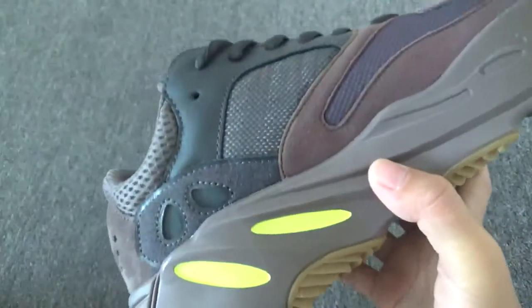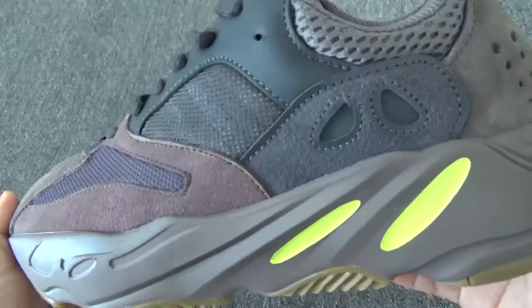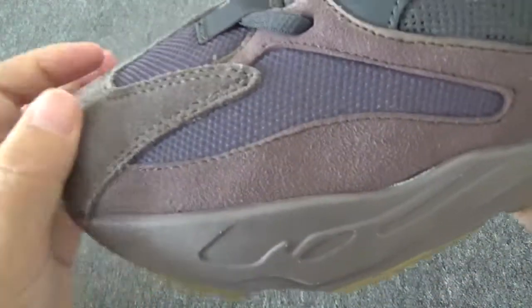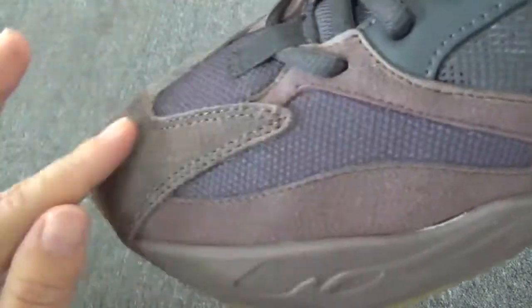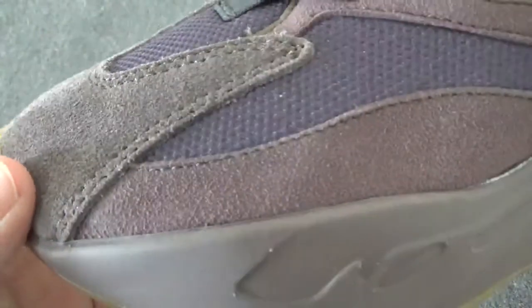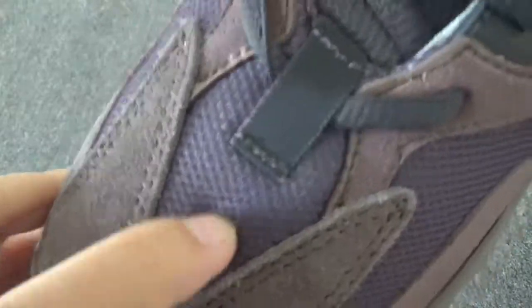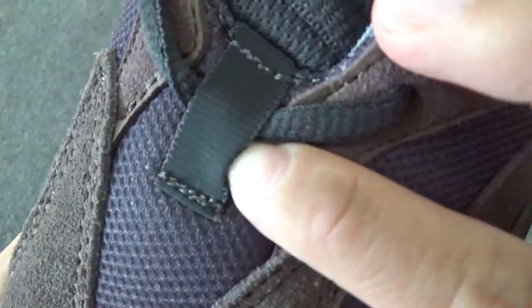You can check it under the flash. On this side, you can check there are 1, 2, 3 colors on this part. And check this detail — it's really soft. And also, this part also comes with 3M.